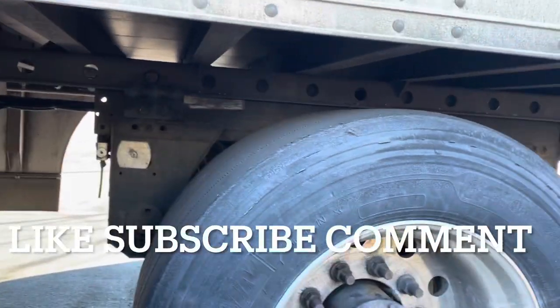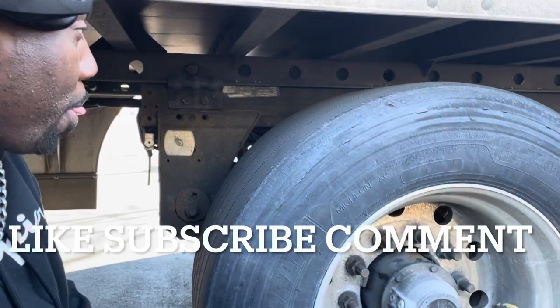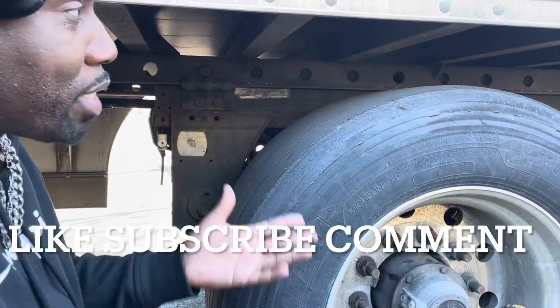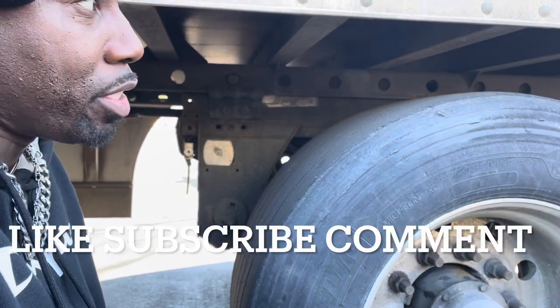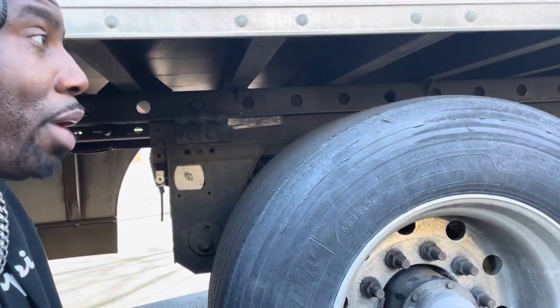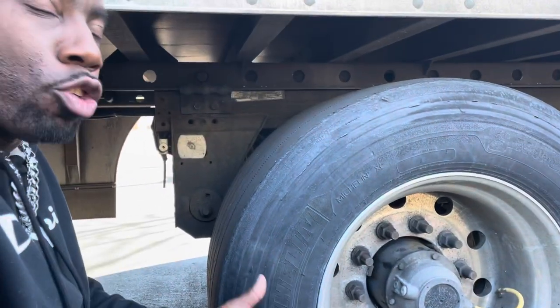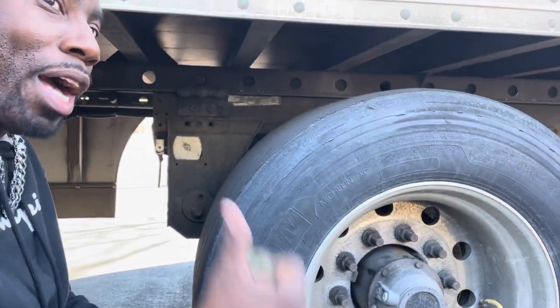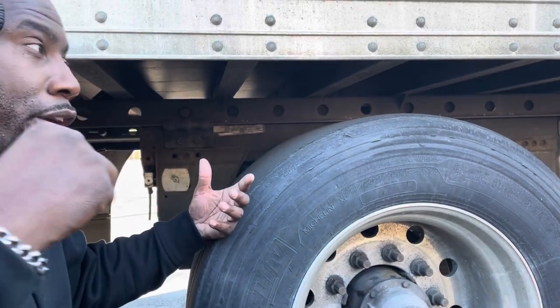You got to have air pressure on your line before you slide. Each one of these holes is 500 pounds. Once I go to the weight scale and the woman tells me I'm a thousand pounds over on my drives, that means I need to take weight off those tires.